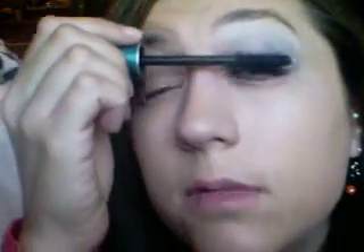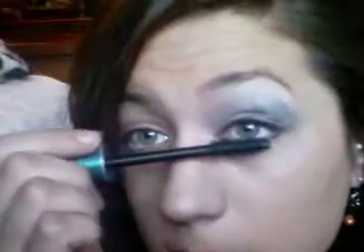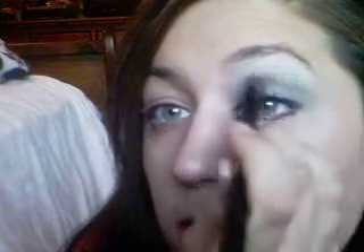And after I do that, I take my mascara, which is the Super Shock Next Mascara, and I put it on the top and bottom, and kind of smooth this back out just a little bit. And that is how I do my smoky eye look.